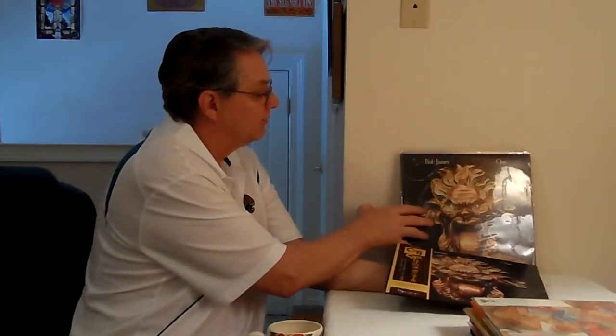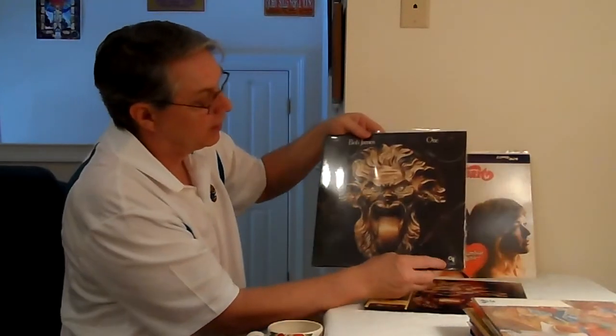Then I picked up this Bob James record. This is a pretty rare record — even the original Canadian version is rare. If you can find a Japan first edition, that would be something. I thought this was the first edition because it had a different OBI and it's on the brown CTI label. But I didn't look closely enough — it's 2500 yen, so it's a second edition. The first edition is basically next to impossible to find. When I compared it, this Canadian first edition sounds a lot better than the Japan second edition. CTI really does a good job of their pressing.